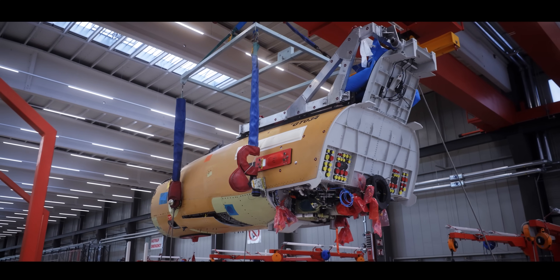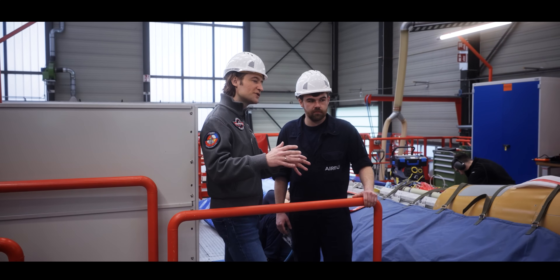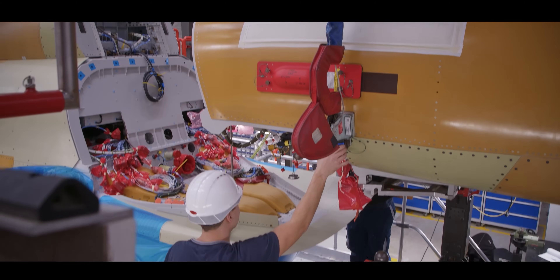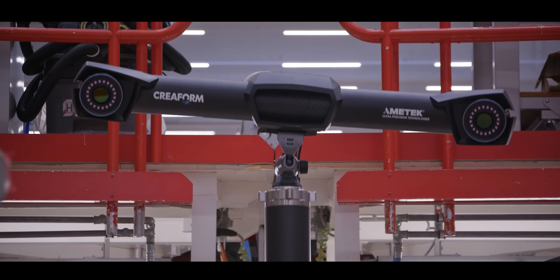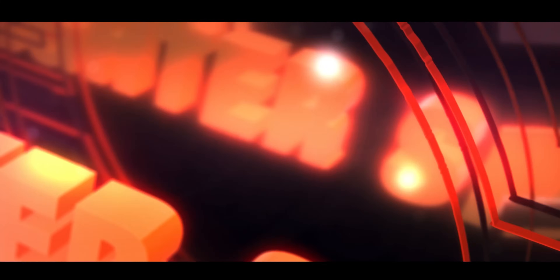Benedikt, how can you ensure that the cockpit part fits 100% together with the center fuselage? As you can see, we place it on our lifting ramp and drive it slowly together for the exact fitting. Then we call our special team for the 3D measurements and they do the alignment perfectly so it fits 100%.